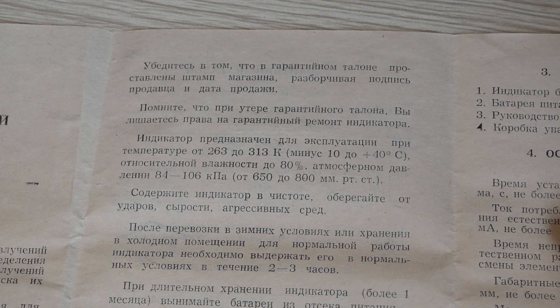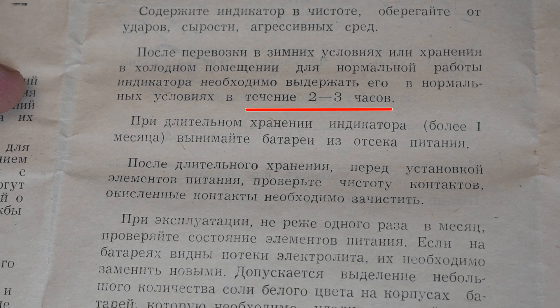The device is oriented toward people who measure temperature in Celsius. But for me, in the description, there are no degrees Celsius indicated. If you carefully read the text in the description, you can find out that after cold weather, the device needs to be kept at normal temperature for 2–3 hours.